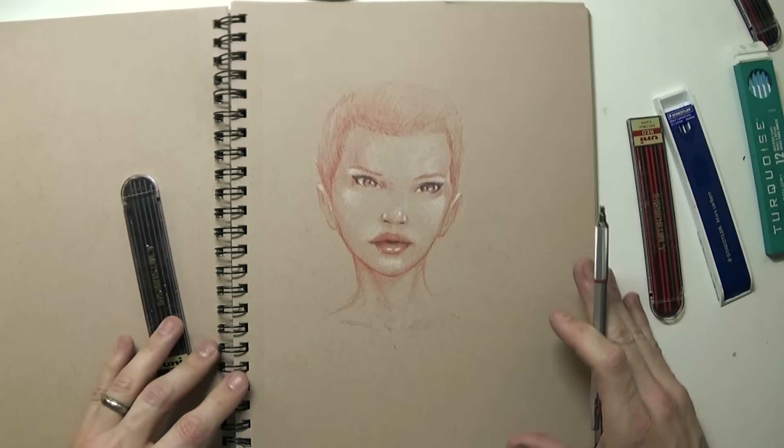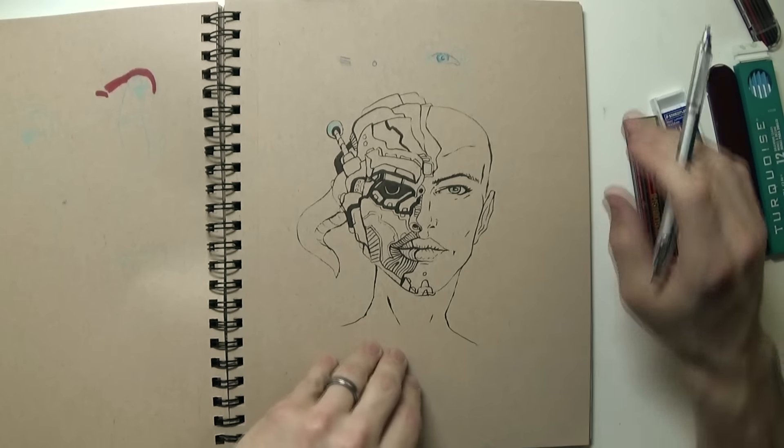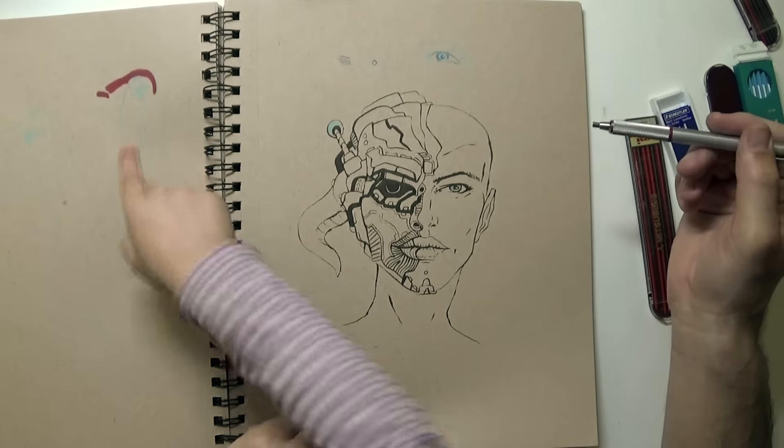But they're all beautiful. And here's another ink quick sketch I was messing around with on this page — that was kind of weird. And that was Elena's drawing — she drew a drawing on my sketchbook.